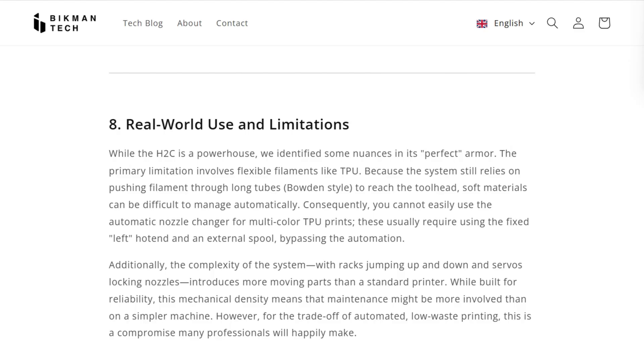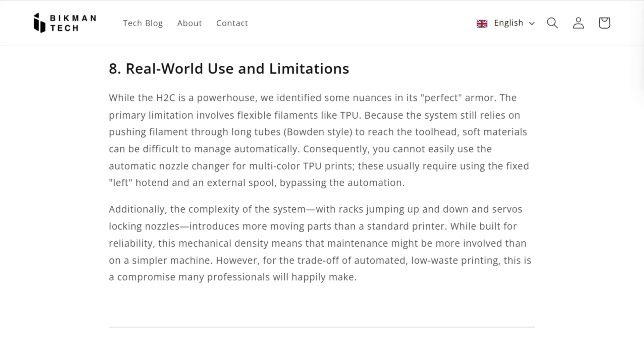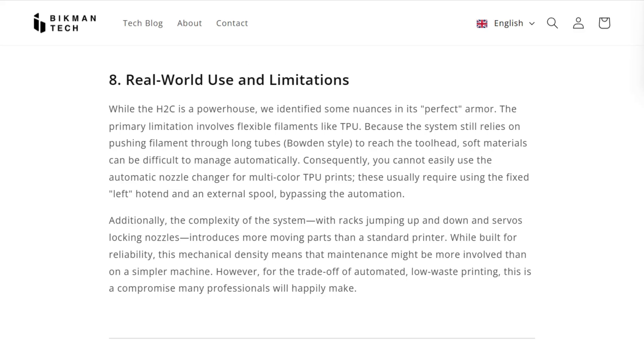Then there's the TPU problem. Flexible materials compress and buckle in the long feed tubes. You can print TPU, but only on the fixed left nozzle with an external spool. The automatic multicolor promise vanishes for soft materials.